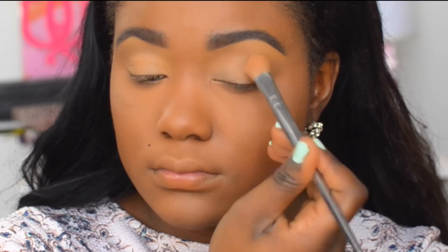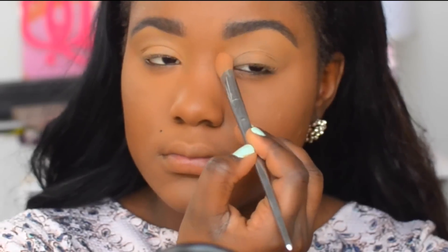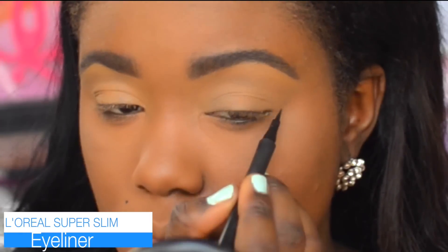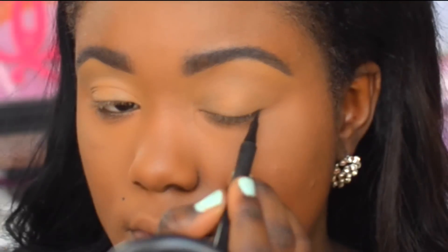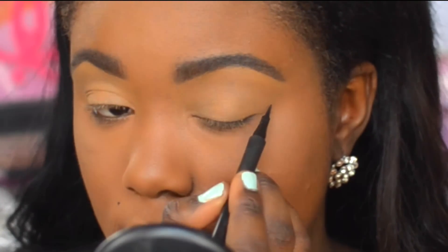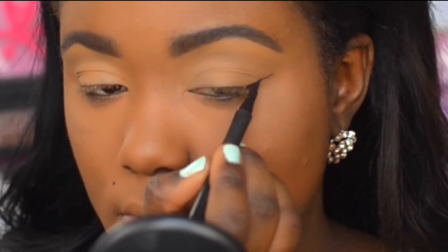Next we're going to move on to the liner. The liner I'm using is from L'Oreal — this is the L'Oreal Super Skinny liner. I like this liner because it's a felt tip liner that has a little mini tip at the end, which makes it so much easier to apply your wing.